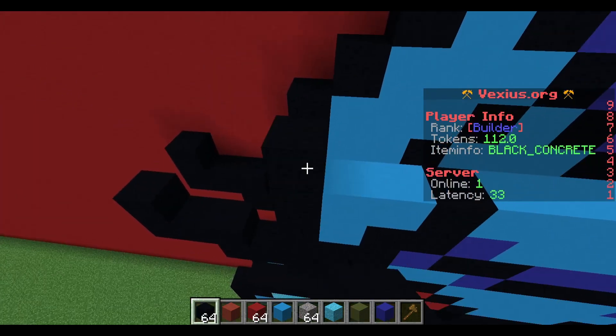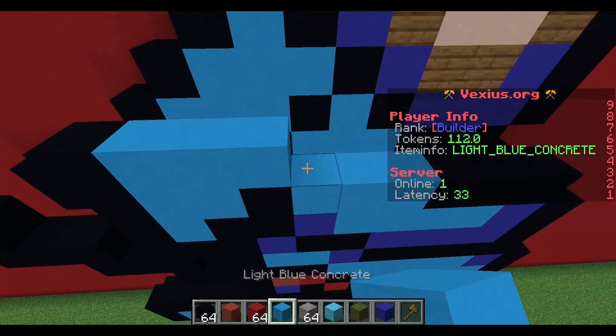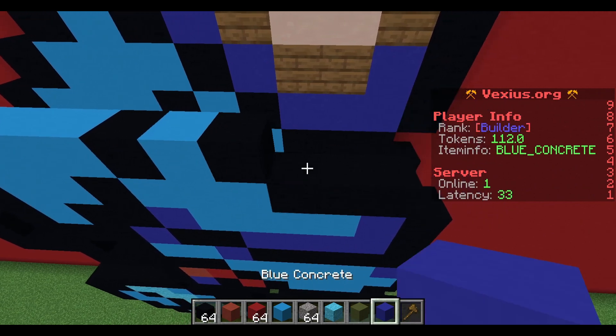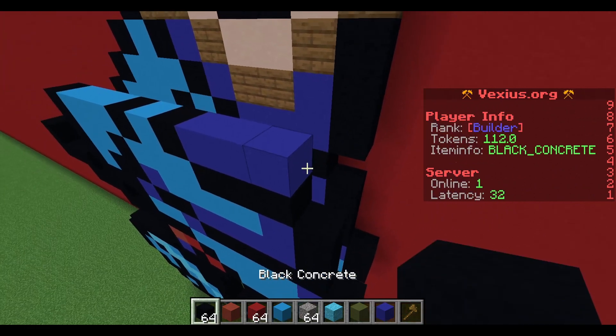Next layer after that: start with a black concrete followed by three light blue concrete, black concrete, light blue concrete, black concrete, and then three blue concrete.